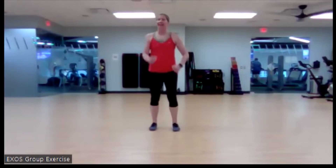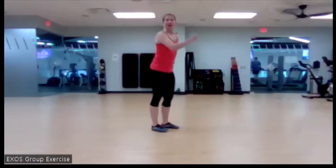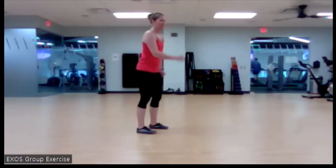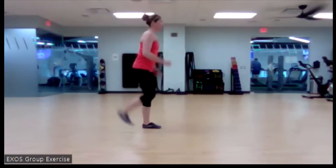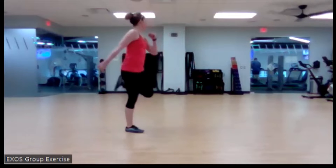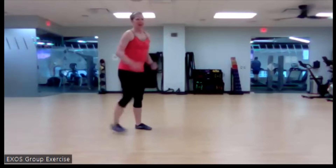We're going to go to a butt kick in three, two, and one. It's like talking and backside kicking at the same time, along with talking and chewing gum. There we go.